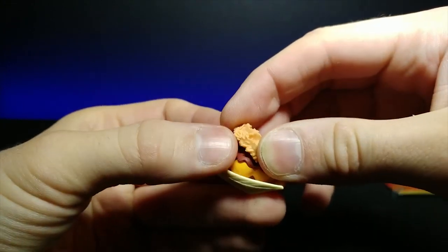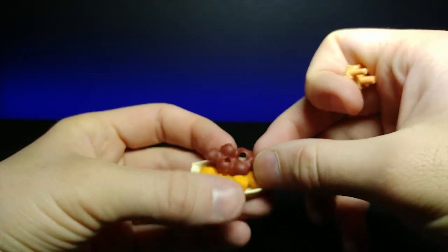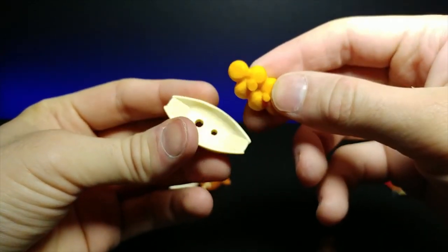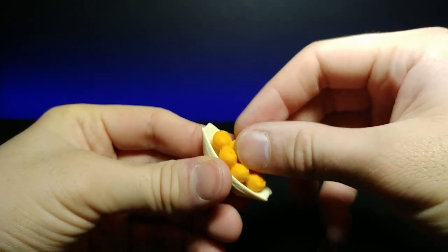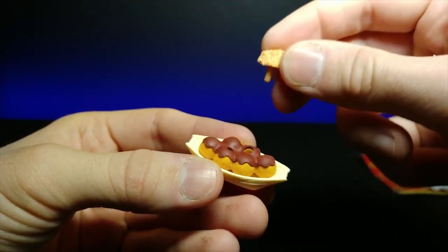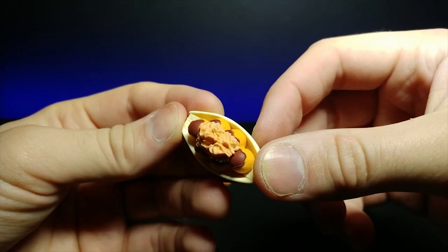The cool thing about these erasers is all the different portions actually come apart. We pulled this part apart, then this tiny little shell right here also comes off, and then the actual balls come off as well. There's a little paper-looking plate too. You can put it all back in — these tiny pegs actually hold the entire thing together. I really love the engineering on these.